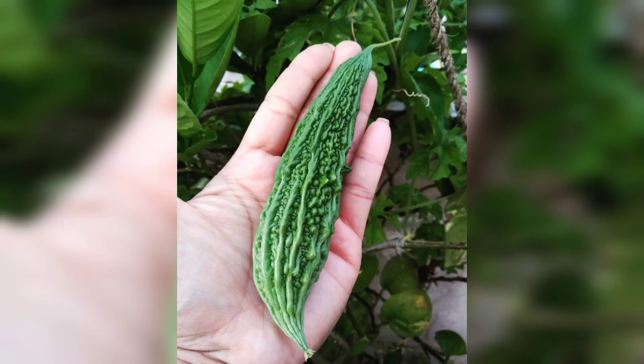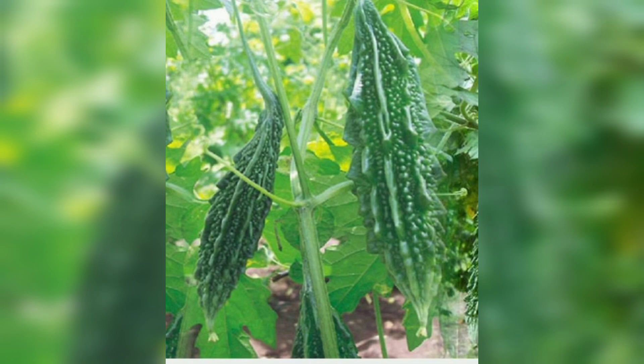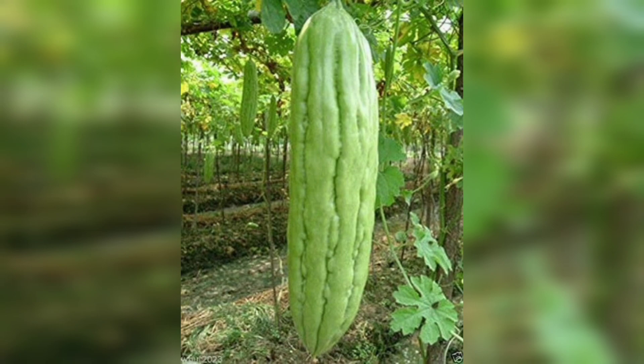Hello fellow gardeners, welcome back to our channel. Today we have an exciting topic for you: how to grow bitter gourd from seed. Bitter gourd, also known as bitter melon, is a nutritious and unique vegetable packed with health benefits. Let's dive right in and learn how to grow this wonderful plant step by step.